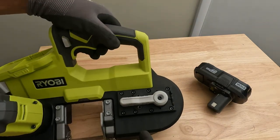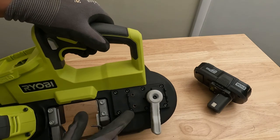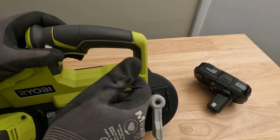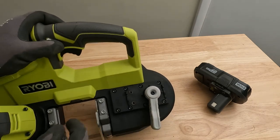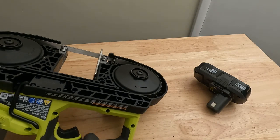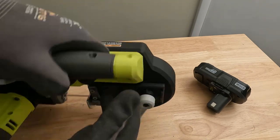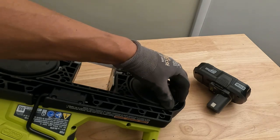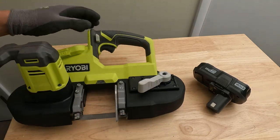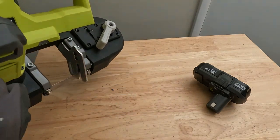These two screws right here adjust your blade tracking. If your blade's not seated properly, you give them a quarter of a turn equally and that'll adjust your wheels to get your blade to seat properly. But this is a brand new saw so we don't really have to worry about that.